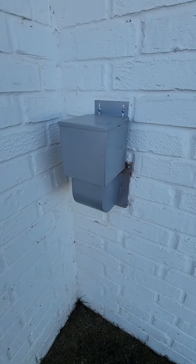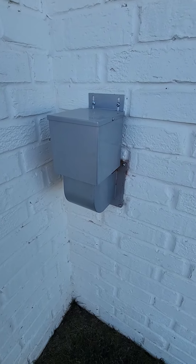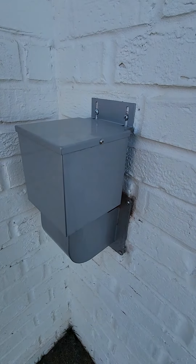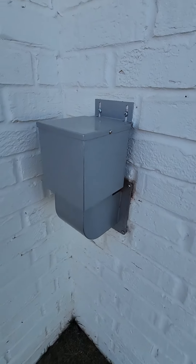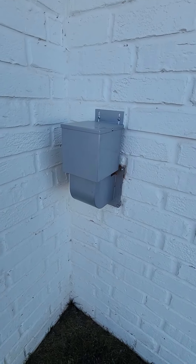I have not had any cold air coming into my dryer since installing this, and we just got past some negative seven and ten degree days recently, so I feel really confident that this is keeping all the cold air out.